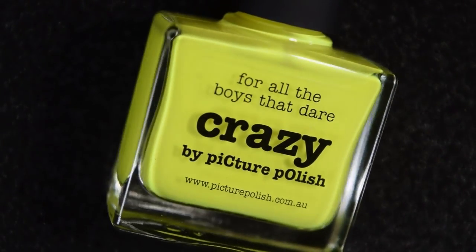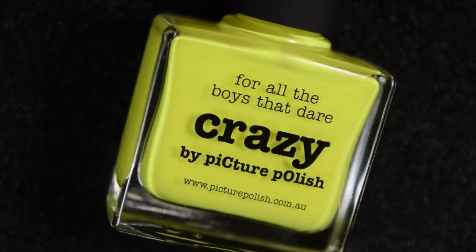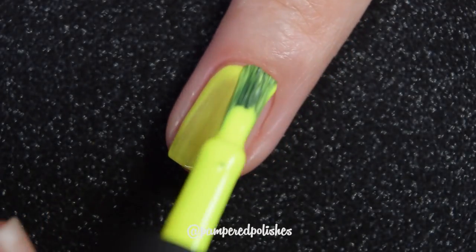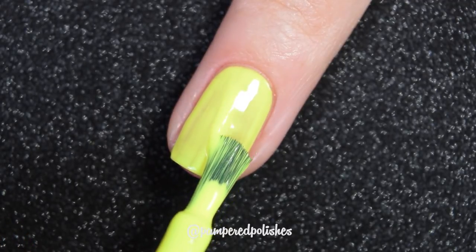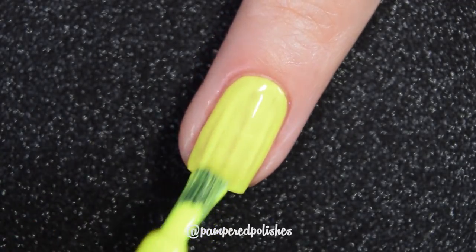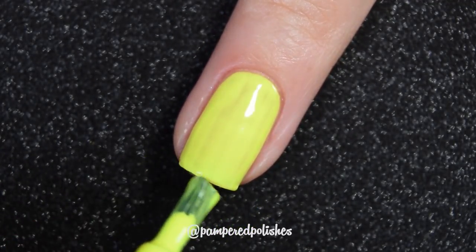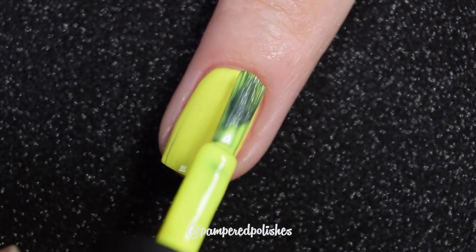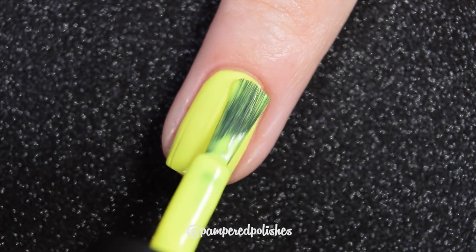Up next we have Crazy, and this is a bright neon yellow cream. This has a good formula — it doesn't need a white base, which I really appreciate in a neon. It is a little bit streaky on application, but it is buildable. It does take three coats to be completely opaque and streak-free, and you have to work in a little bit thicker coats to achieve that. But it is really, really beautiful on the nail.